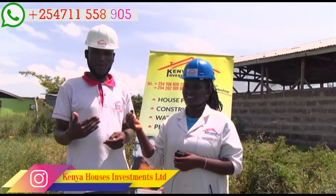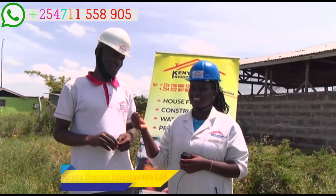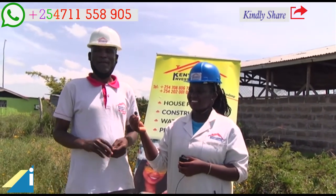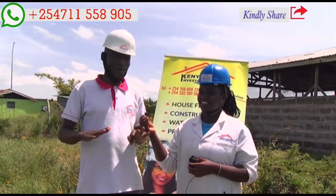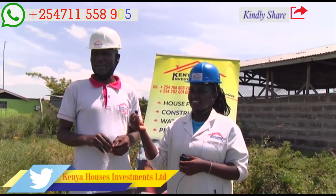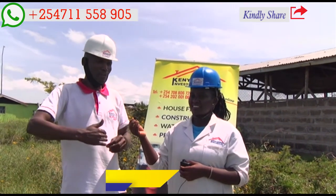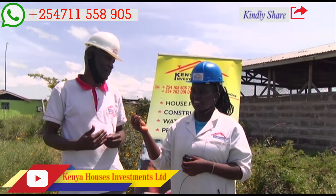We are here in Kajiado, Ole Tipis, and we came all the way from Eldoret, so the logistics fee and the cost of traveling here and carrying the machinery is a challenge. The fourth challenge is the site — you can see here it is bushy and grassy. There are some sites where there are buildings around, so you don't have space to move around for data collection.